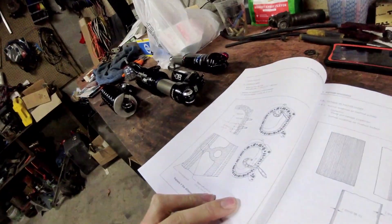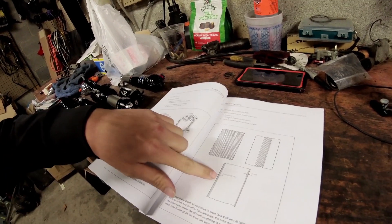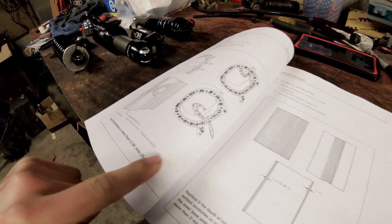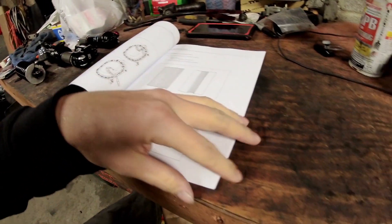We're going to fast-forward to the things important for rebuilding an engine. I'll try to link this PDF in the description below. You can inspect the criteria to reuse your rotor housings based on what Mazda says is acceptable — things like depth of scratches, where to measure them, the thickness of your rotor housing, and whether it has worn unevenly or gone out of flat.